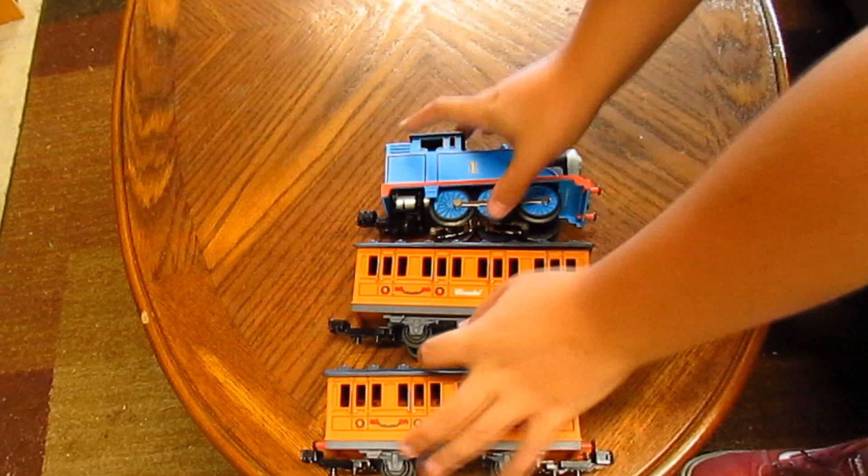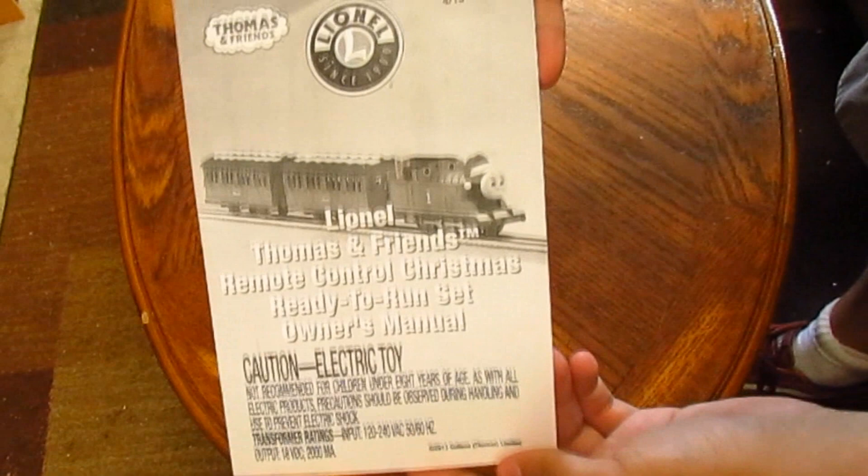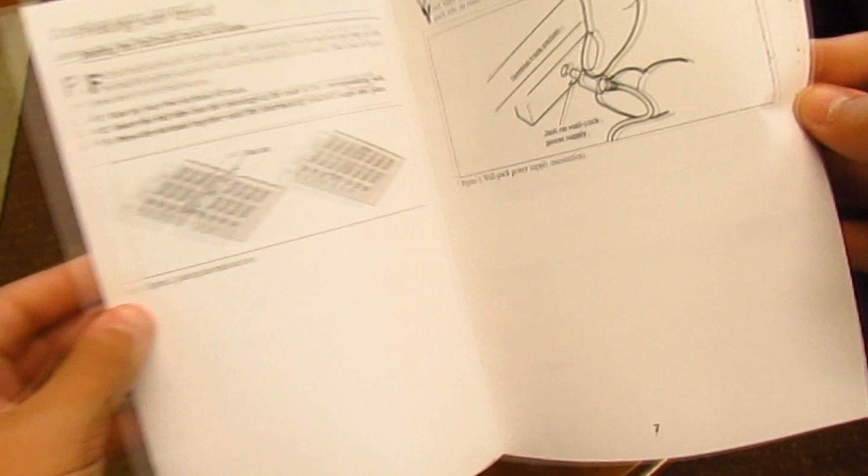Next thing I want to show is the instruction manual. This is important to read if this is your first train set. It tells you everything you need to know about setting up the track, plugging in the transformer, and how to use the remote control. It even shows how to put the different included faces on top of Thomas' smiling face, and that the Santa hat is removable.